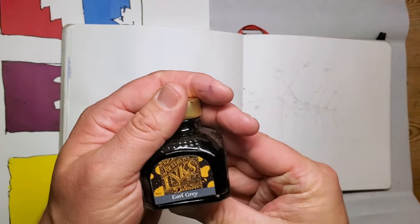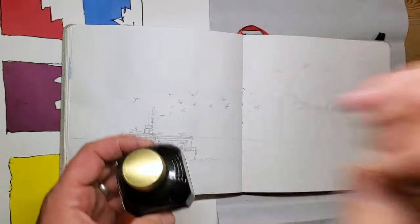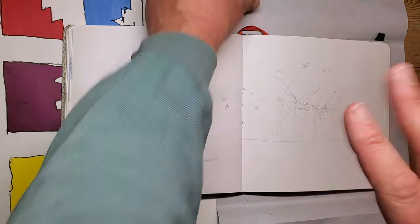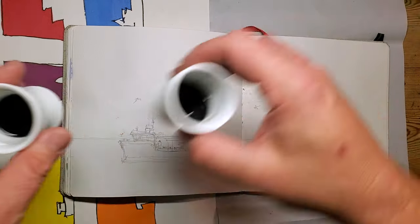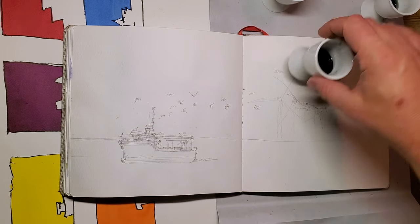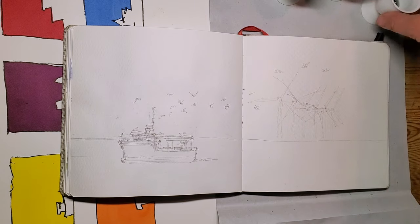This evening I'm going to be drawing with Diamine's Earl Grey, which is a fantastic chromatic ink. It can split up into all sorts of different pinks and blues - it's quite a fun ink to use. What I've done to begin with is dilute these down into three egg cups: completely diluted, a mid diluted, and then neat.